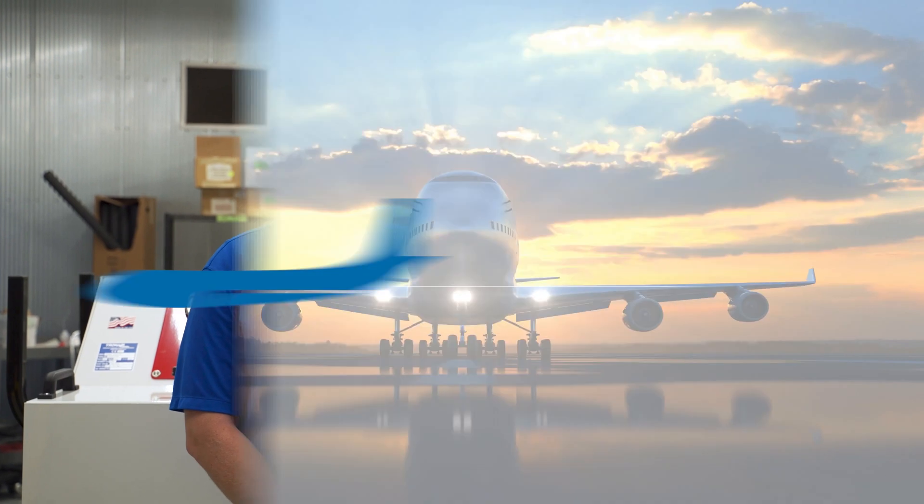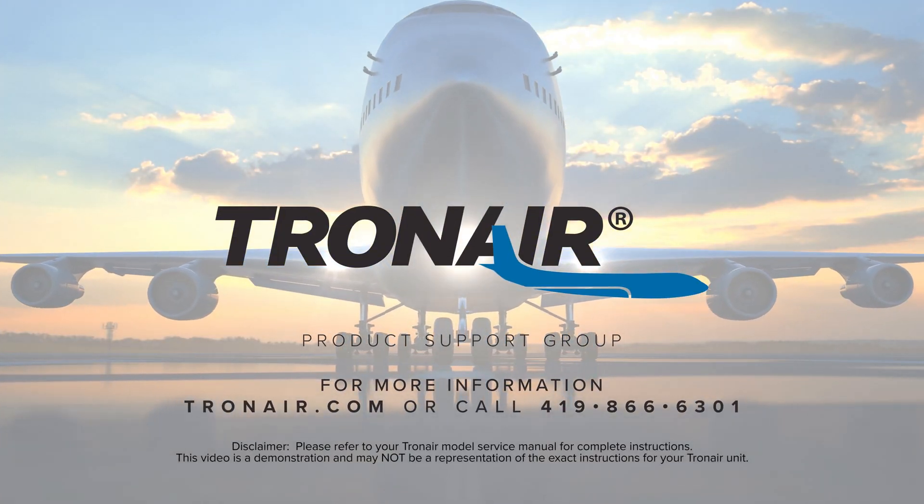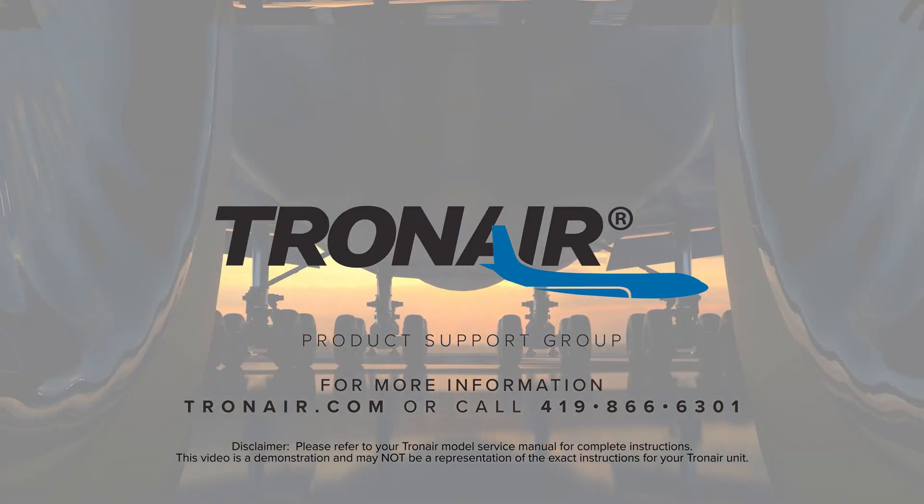Thank you for watching and learning how to operate our TronAir dual hydraulic power unit. This video is not intended to replace any training or reading of the operating service manual, but it serves to highlight the differences between our TronAir dual hydraulic power unit and our standard one-system hydraulic power unit. For more information, contact product support at TronAir.com or call 419-866-6301.